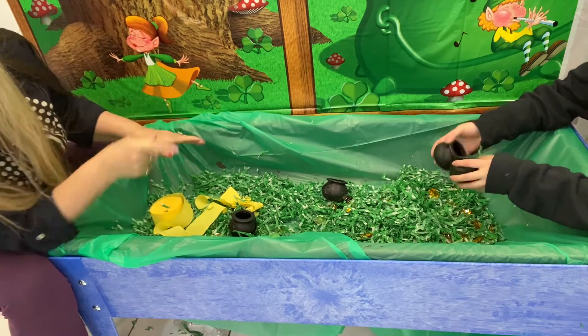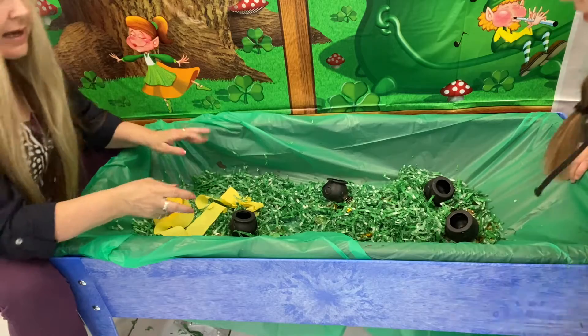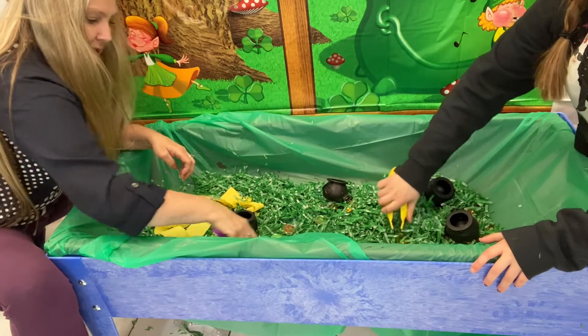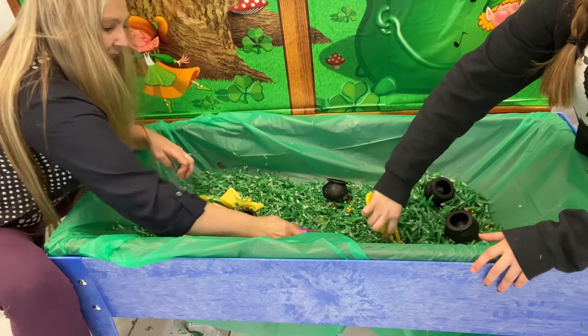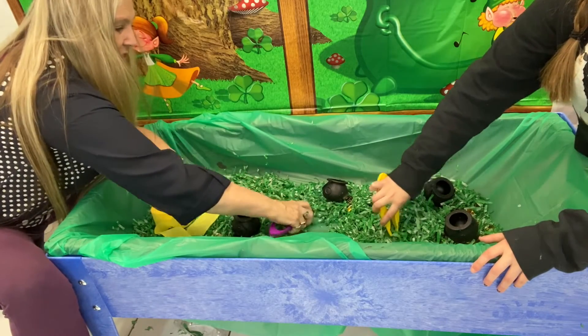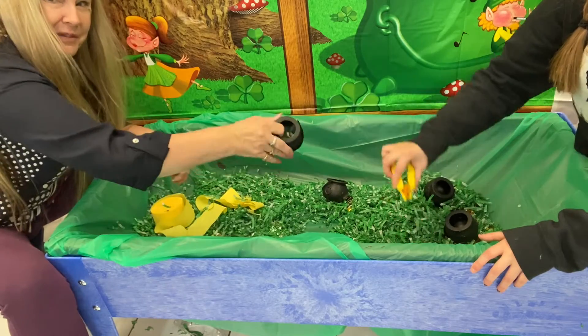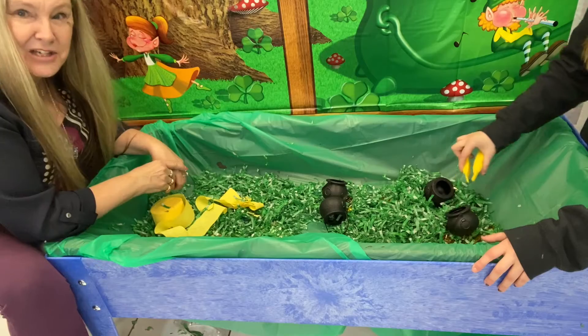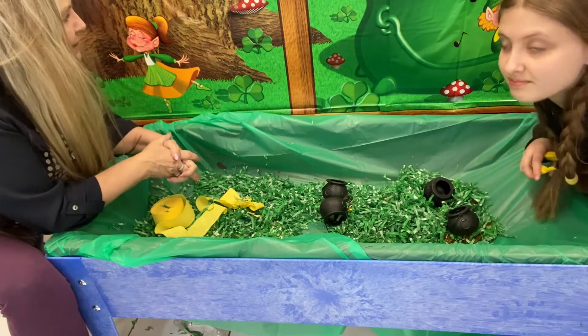This is a good time to use the tweezers. The kids can have fun picking up the coins — I can even do it! This is going to be a lot of fun for them. I love St. Patrick's Day.